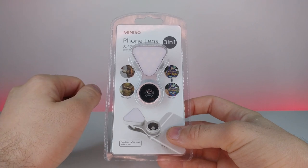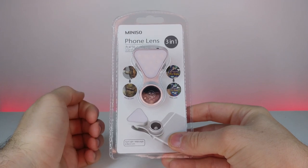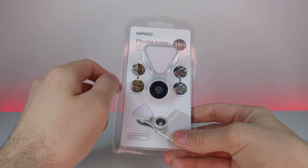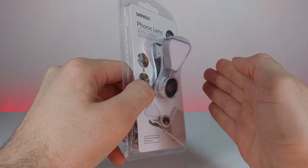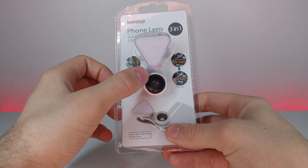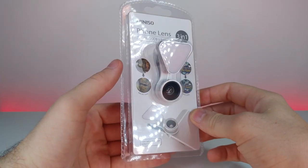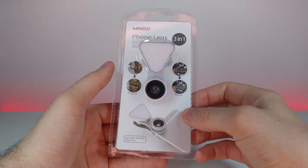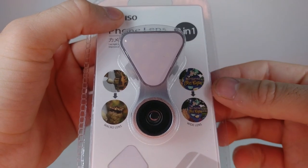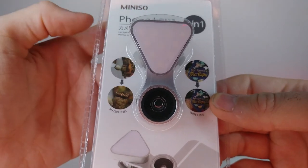Welcome back to another JHR review. This is a mini smartphone lens — a three-in-one: a wide-angle lens, a macro lens, and it comes with a flashlight. If you get too close to something, you'll still have enough light to see it in macro mode, which is really cool. It might also work well for selfies. The packaging shows good examples comparing regular versus macro and regular versus wide-angle.